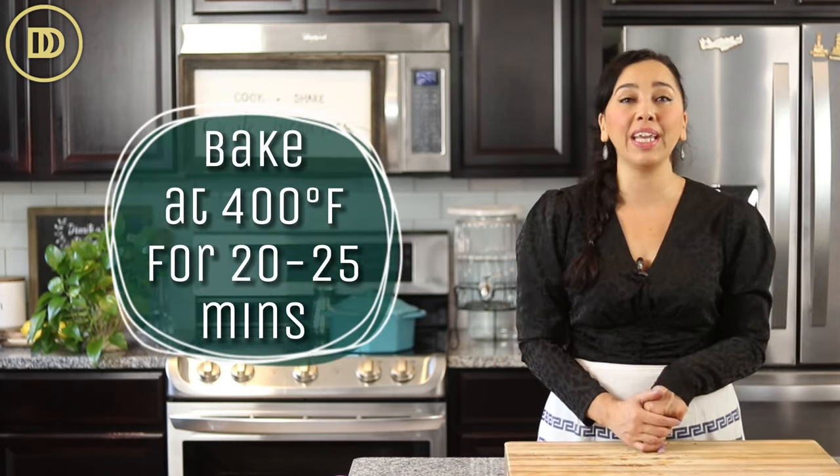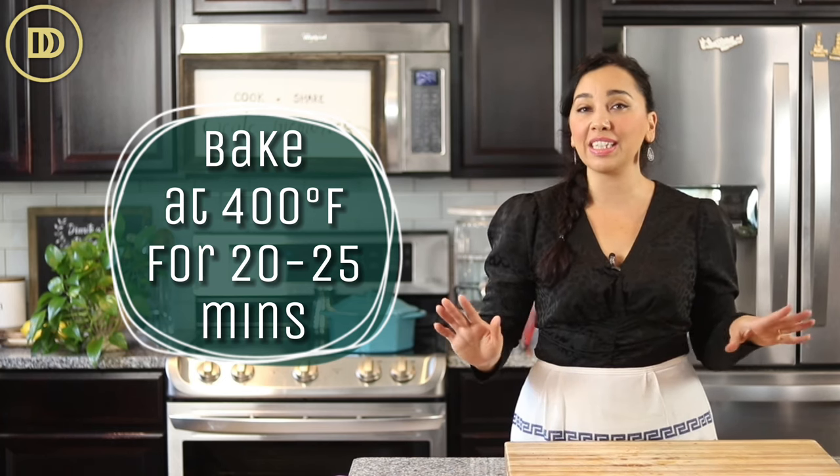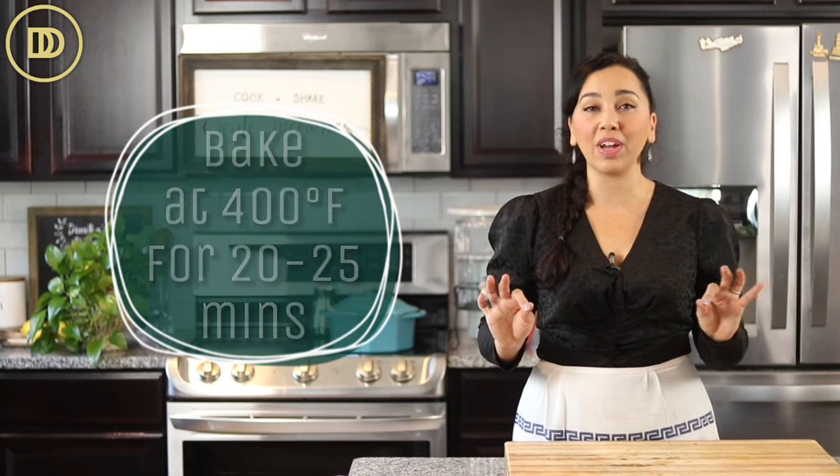Once the fish is seasoned, you're going to put it on a baking tray that's lined with parchment paper and put it in a preheated 400-degree oven for just 20 to 25 minutes. That's all it takes and then the fish is going to be ready.